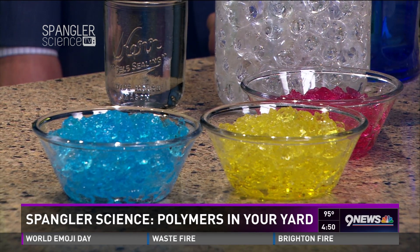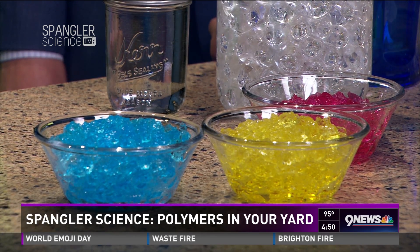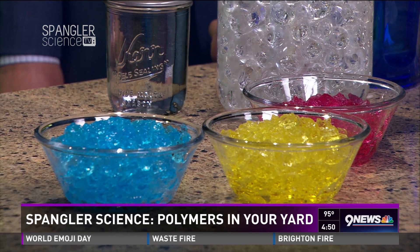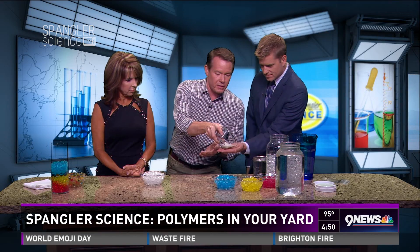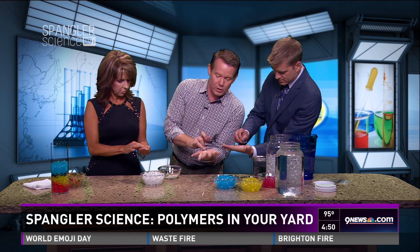You've seen me here on the show — if you go back in the archives, we see what happens when you add water to a baby's diaper. There's a super absorbent material inside, a polymer that's inside. A polymer is just a word for a long chain of molecules, and these water-absorbing polymers are amazing. Hold out your hand — these little crystals that look like pieces of rock salt are actually a super absorbent polymer called a cross-linked polyacrylamide gel.